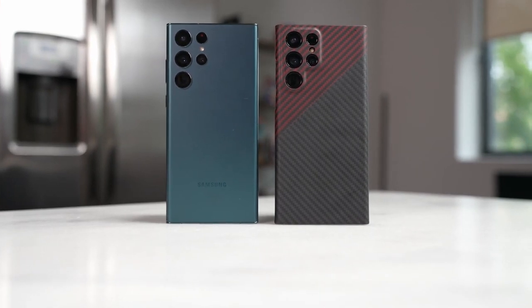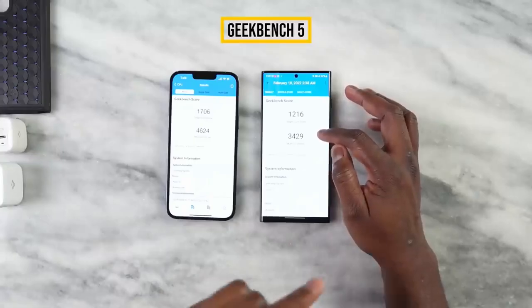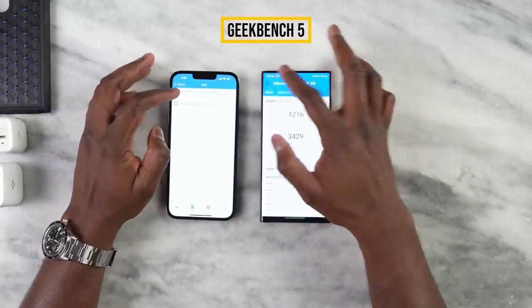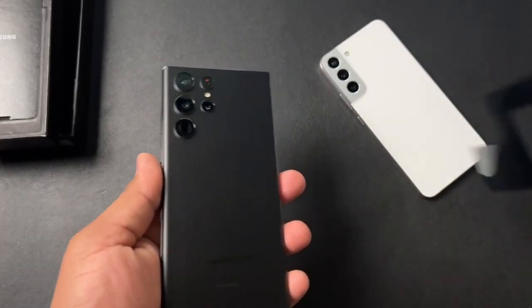Not just cameras, but the Galaxy S23 Ultra's processor is one of the main reasons to consider buying it. As per benchmarks, it can go head to head with the A16 Bionic chipset and in some cases even outperform it. The release date is getting closer and we might see an earlier release potentially in January.